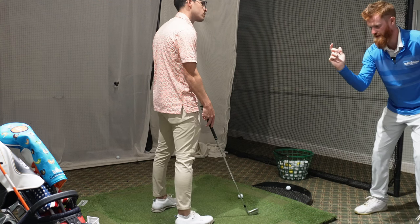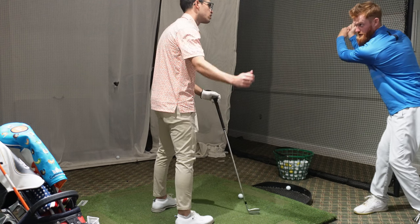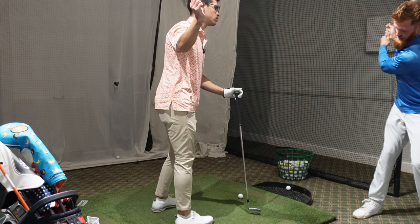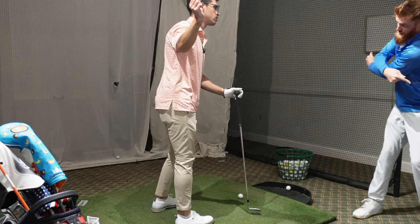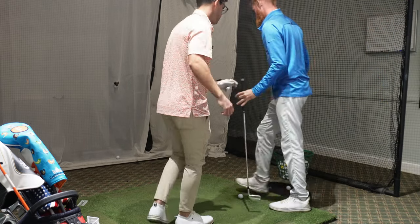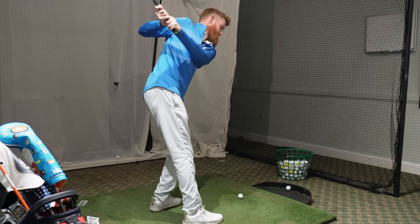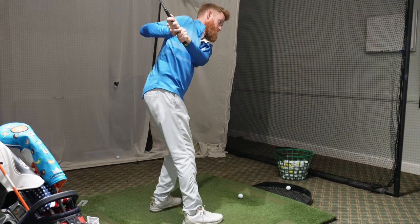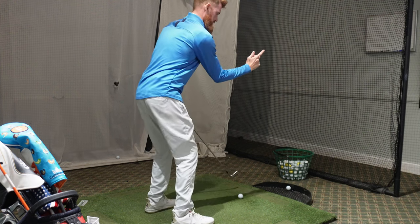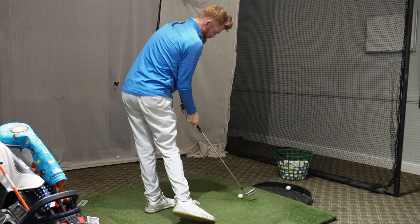If you take your setup and put the right elbow at 90 degrees, then turn the shoulders and bring the arm up - that's the top position. What's happening currently is the left arm is pinned and the left shoulder is over the left knee. The elbow ends up behind the body. The correct position has everything wide and extended at the top, then coming back down properly.